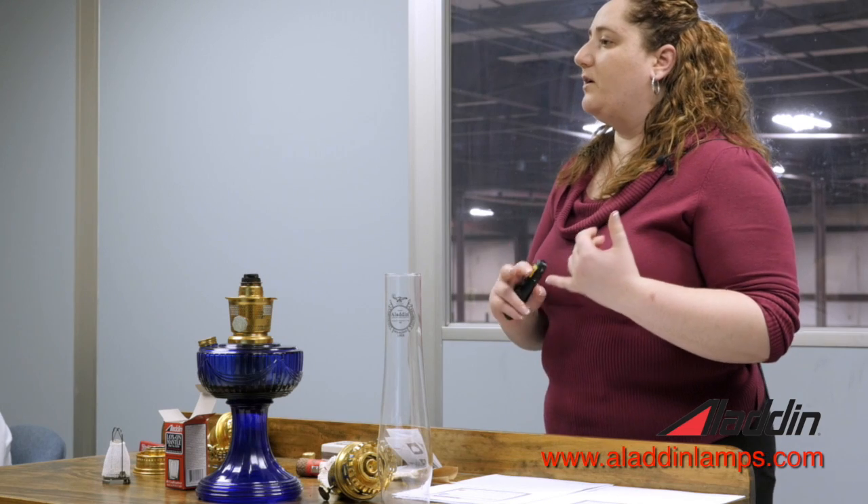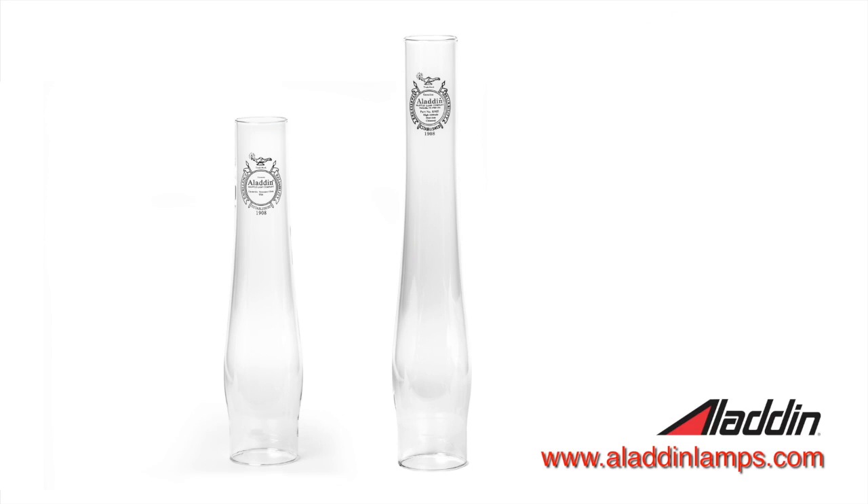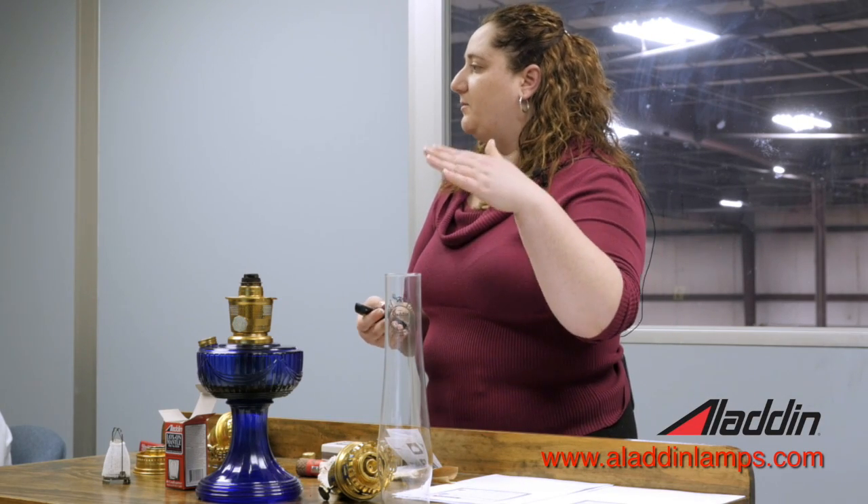We also have another option. Anyone who lives above 3,000 feet in elevation, we recommend a high output chimney. The only difference is it's three inches taller, so it's 15 and a half inches high. The taller the chimney, the more draft it pulls in. At higher elevations there's less oxygen, and because the lamps require a lot of oxygen to be flowing, they need that extra draft in order to keep air flowing into the burner so that the mantle will glow.